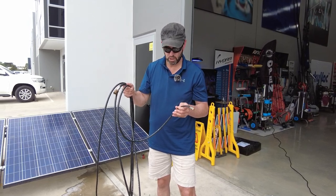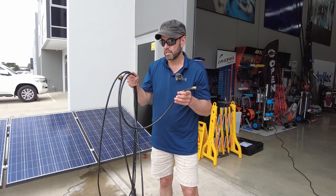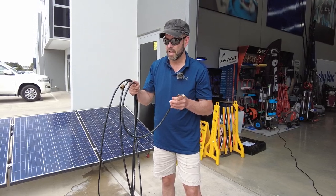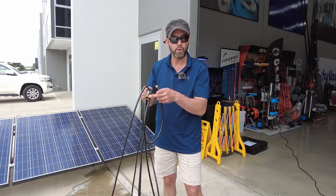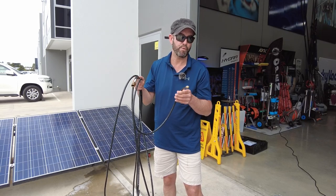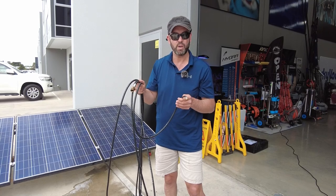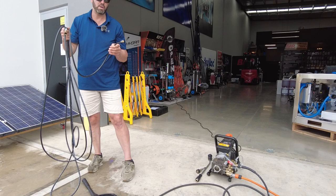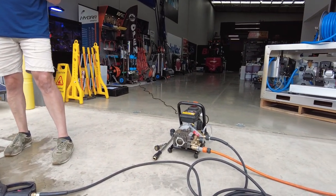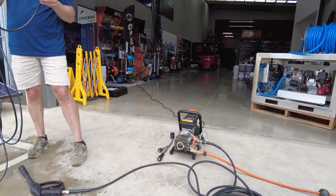I'll put links below — this is super well priced. The M22 fitting can be coupled to a number of quick disconnect fittings to suit a pressure cleaner. The little pressure cleaner we have here today is 2175 PSI at 10 litres a minute. I just wanted to give you an understanding of how this particular system works.